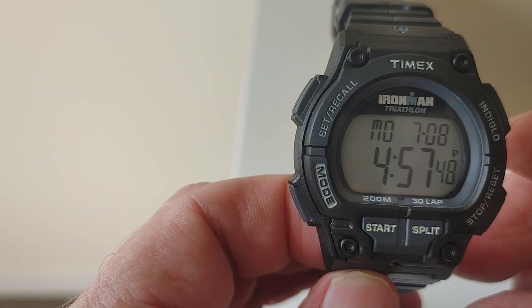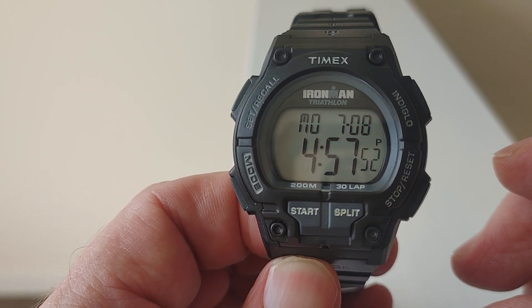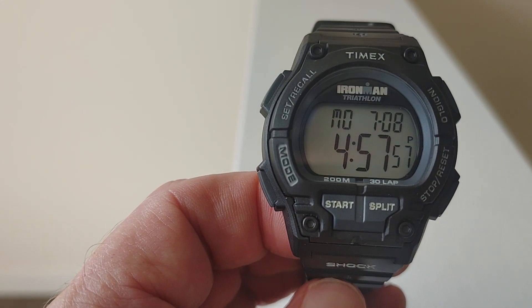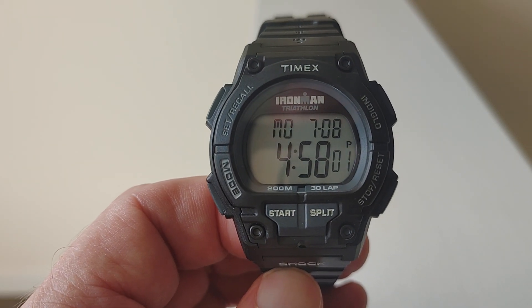But yeah, it's a nice watch, man. It's a really nice watch, very durable. Anyway, I just wanted to share that with you. This is the Timex Shock. Peace out, everybody.